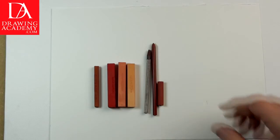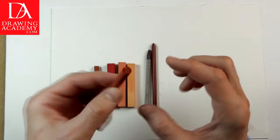Drawing materials, part two. In this video part, we will talk about chalks, colored pencils, and charcoals.